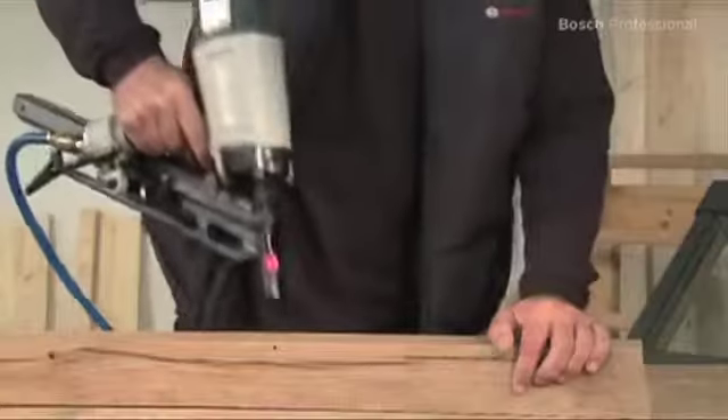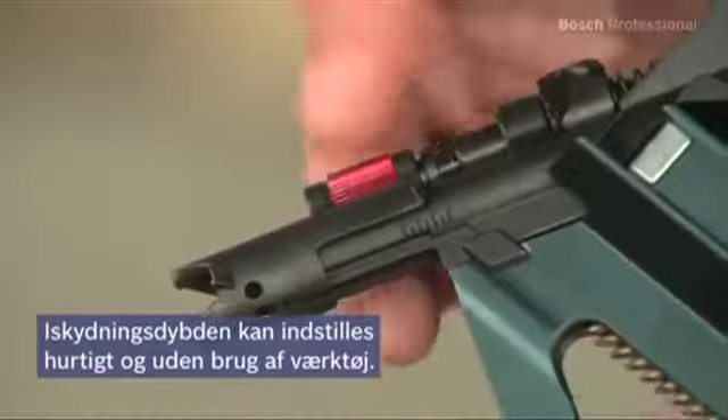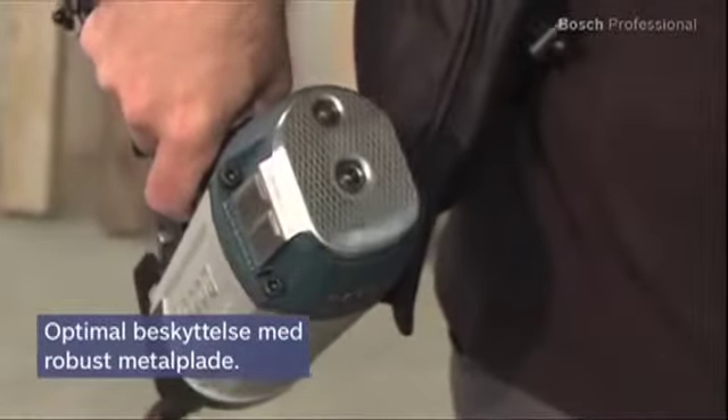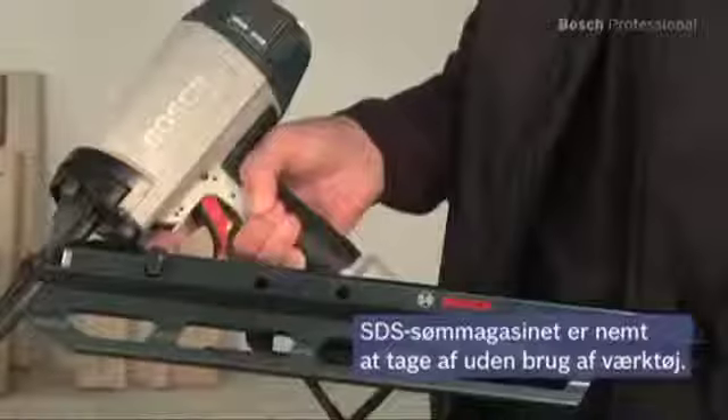You can adjust the drive depth quickly and easily on the GSN-9034DK Professional without the need for additional tools. The robust metal strike plate protects the driver unit and helps when aligning the material. The SDS nail magazine has an easy, tool-free release system.